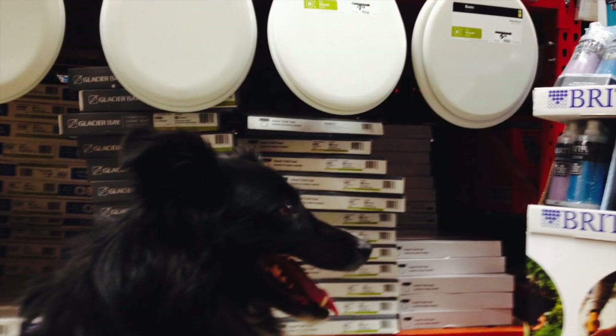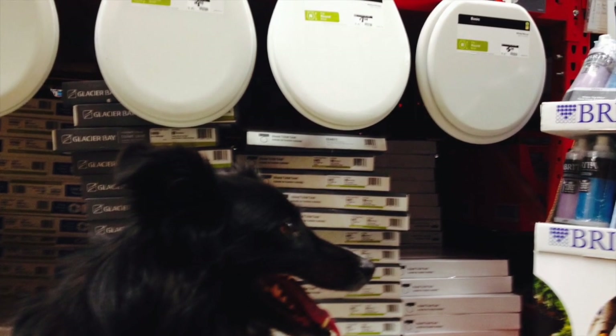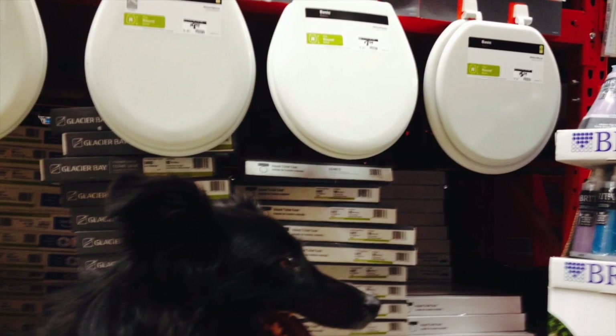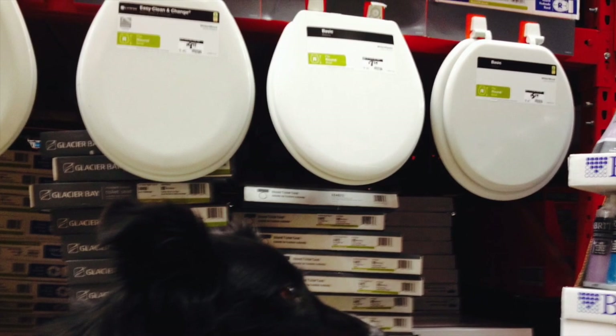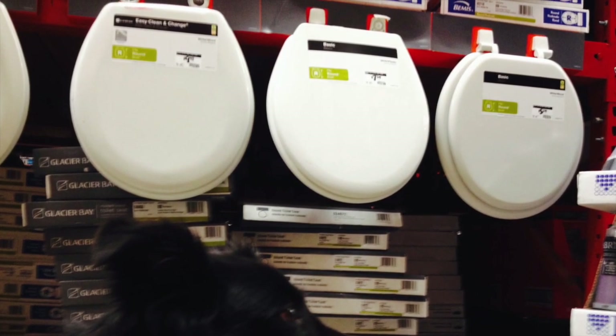There are two kinds of toilet seats: rounded or elongated. If you measure the length of the seat from the screw hole near the hinge to the front of the seat and it measures less than 16.75 inches, then it is a rounded seat. Anything longer, then you have an elongated shaped seat.